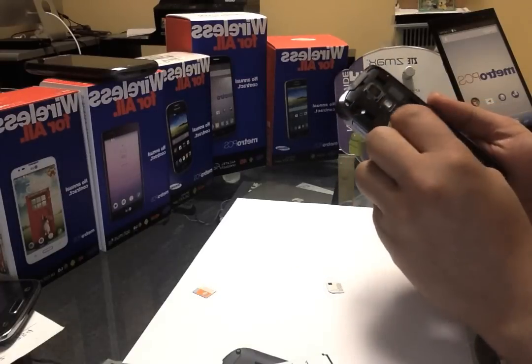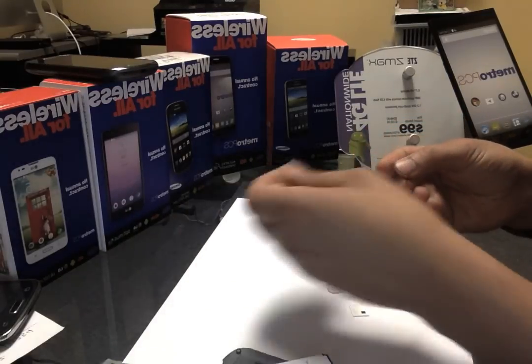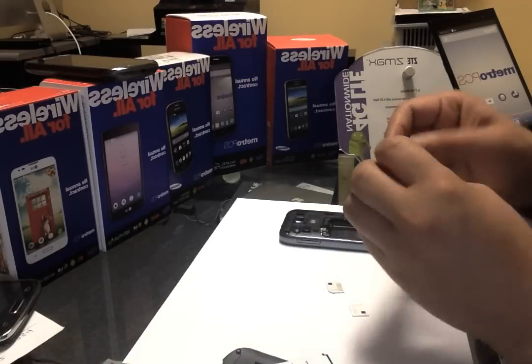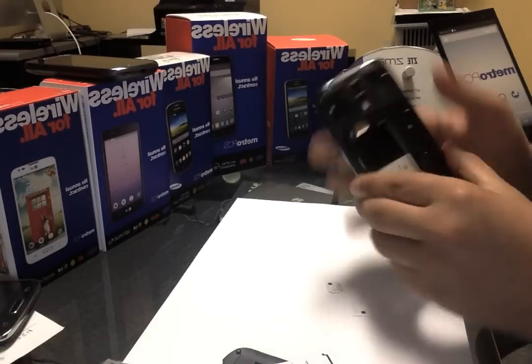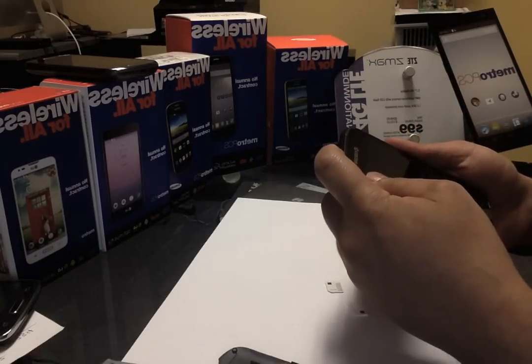After you pop it out and you send us the IMEI, you take out the Metro SIM card that you currently have. Then you put in any other carrier — in my case I have an AT&T one right here. Put that in instead of the Metro SIM card and pop it into the phone.